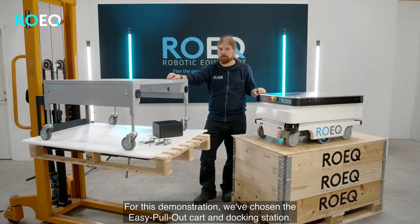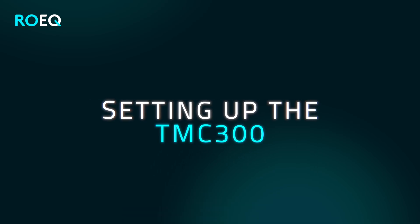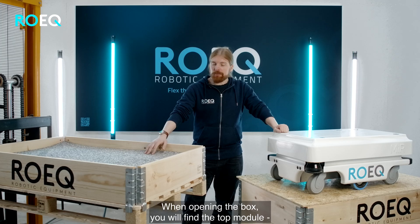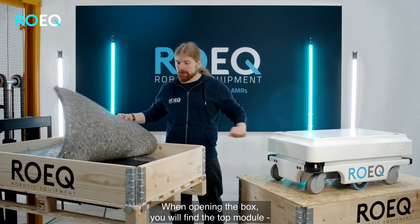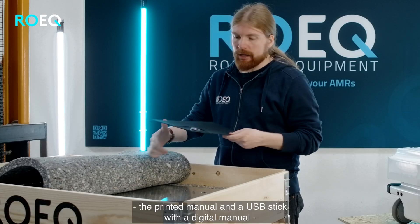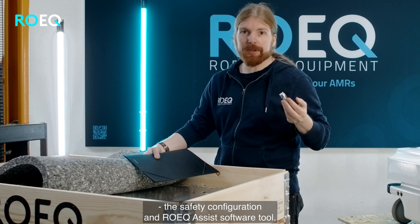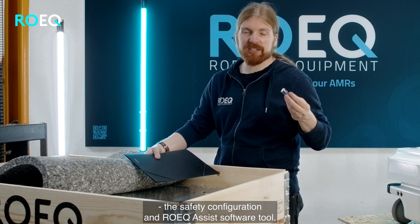For this demonstration we have chosen the easy pullout cart and docking station. When opening the box you will find the top module, the printed manual, and a USB stick with a digital manual, the safety configuration, and also the Roeg Assist software tool.